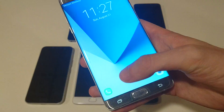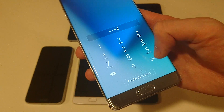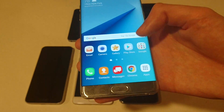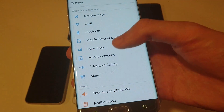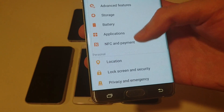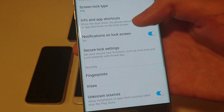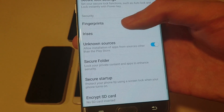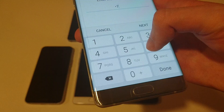So first of all, just to enable it — you can see I currently don't have it, I just have my pin right here. So if I want to enable it, you just go into your settings and then scroll down to where it says Lock Screen and Security, and you go to Fingerprints. Just put in your pin if you have one set.